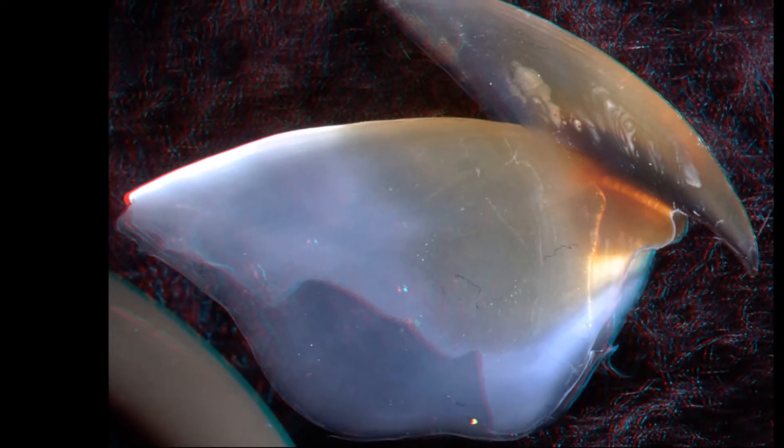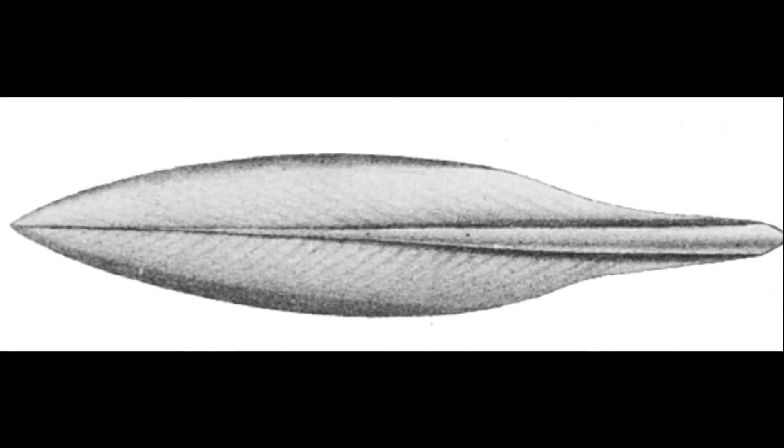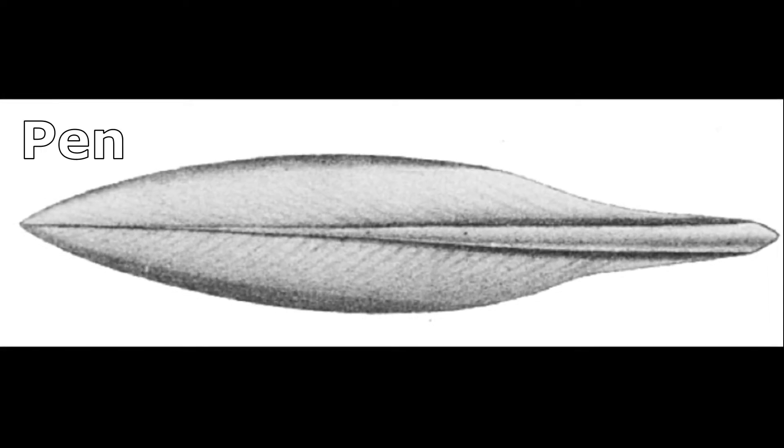The mouth, with a parrot-like beak, is located in between the arms. A thin internal shell made of chitin, called a pen, gives some rigidity to the body.